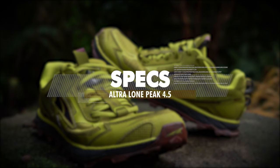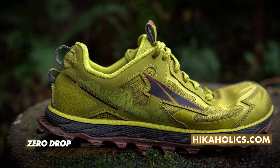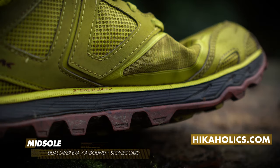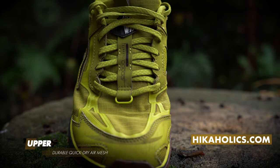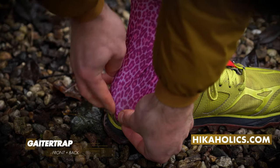So what are the specs? The shoes come in at 295 grams per shoe. They have a zero drop and the stack height is 25 millimeters. The midsole has a stone guard and the outsole has max track rubber with trail claw. The upper has a durable quick dry air mesh, and in the front and in the back they have gator traps so you can attach your gators to them.